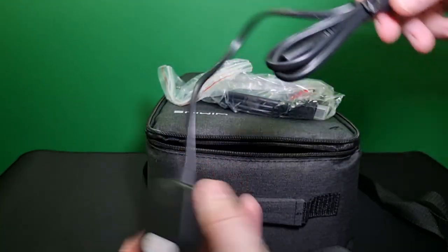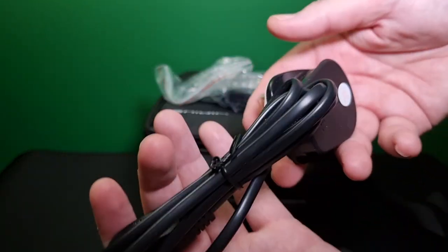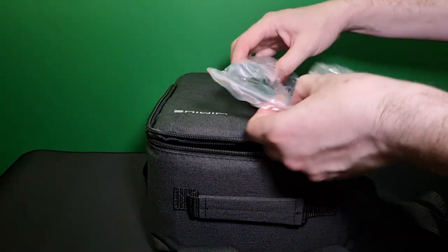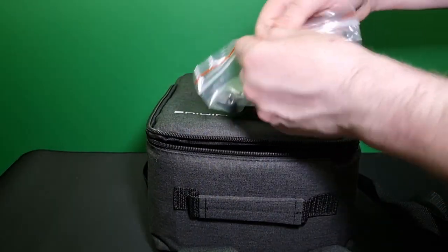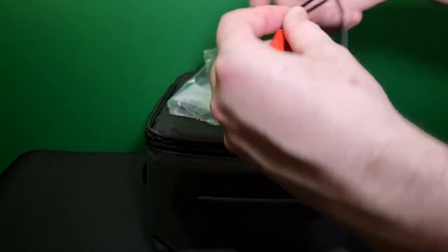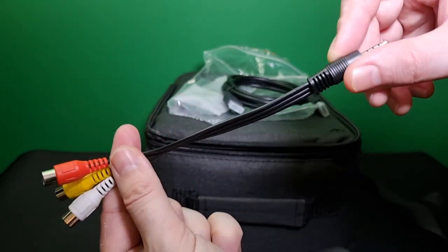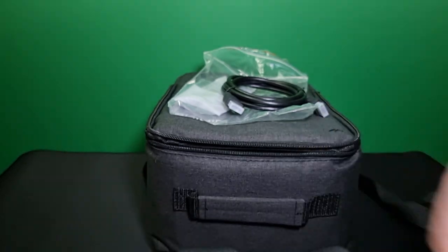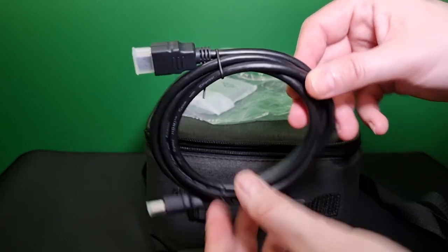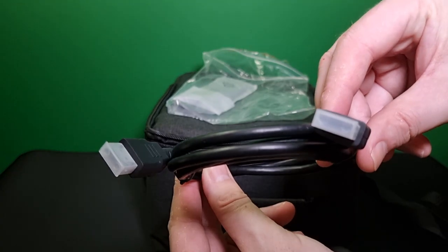This is your figure-of-eight power cable — a decent length, which is great. Then we have your AV cable, and then we have your HDMI cable which is a nice length with plastic end caps for protection.